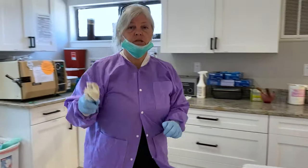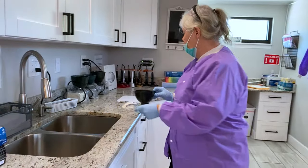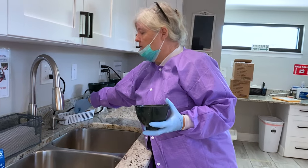Get your alginate, which is the negative impression, and we're going to make it into a positive. When you're pouring up, you're going to want to add the water very slowly.